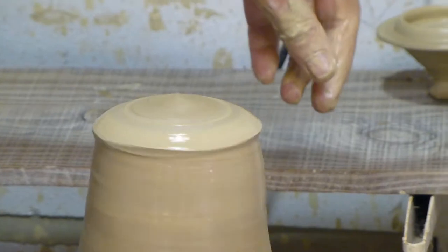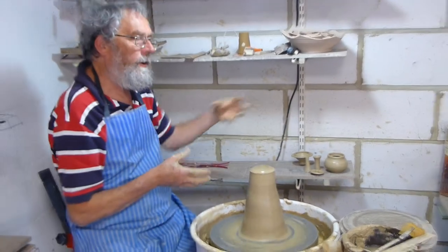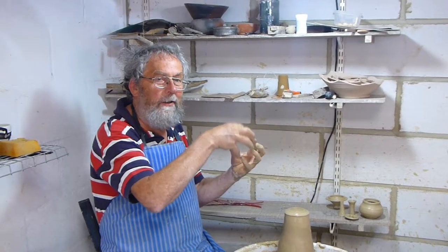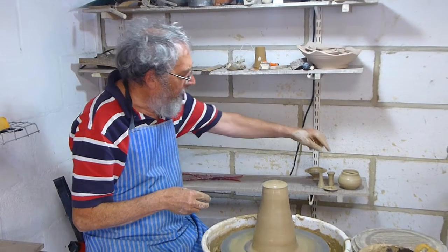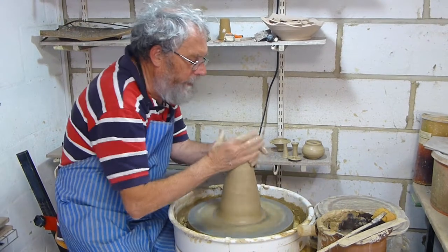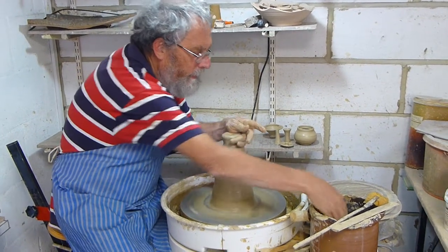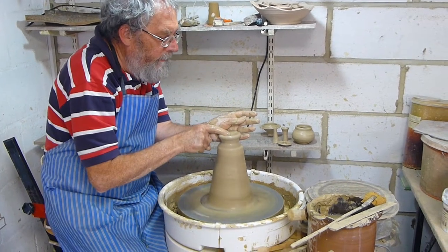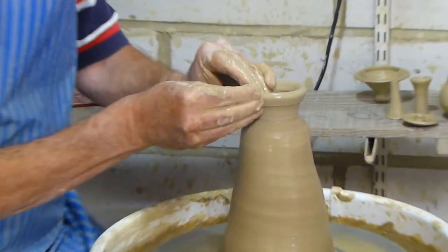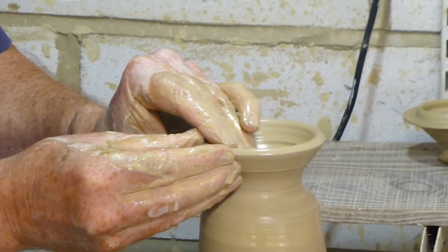And again, the idea of that on a storage jar is it covers the hole so in your dusty kitchen you don't get the dust in. You can do a lid that fits in on that sort of gallery, but again it's not a good one for just a kitchen use — you can just use a bowl.